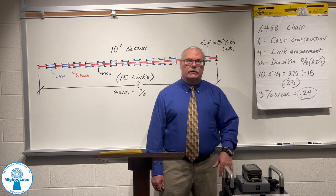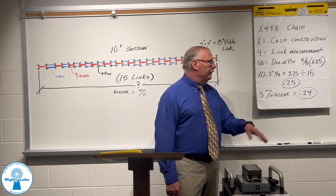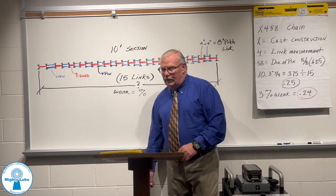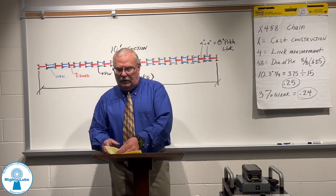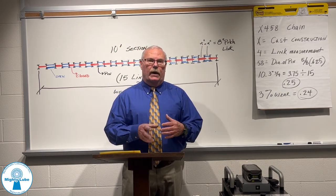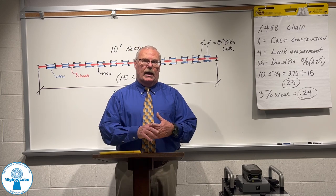If 3% is the standard from conveyor manufacturers, this chain had actually exceeded 3%. Remember, conveyor chain will wear unevenly throughout its length.